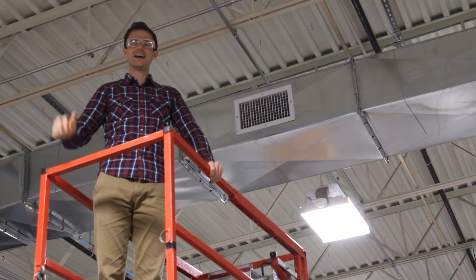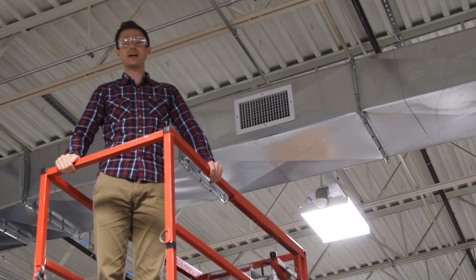Hi, I'm Greg Galanson, and this is Behind This Grand. Today, we're going to learn how fire dampers work.